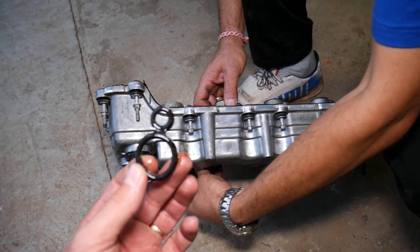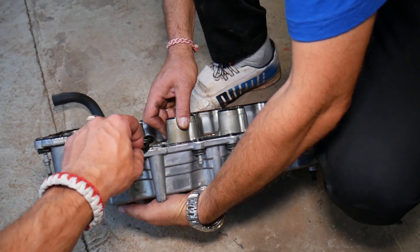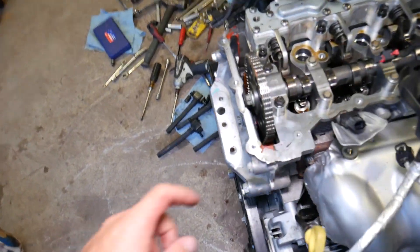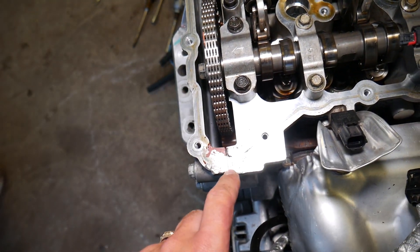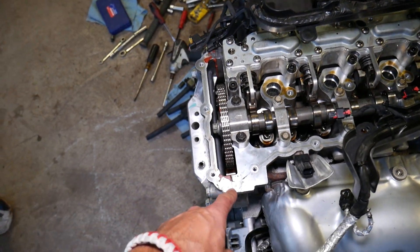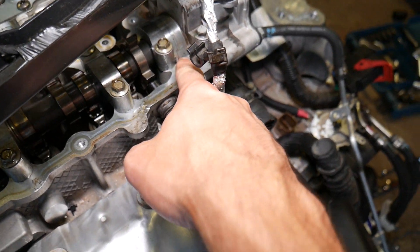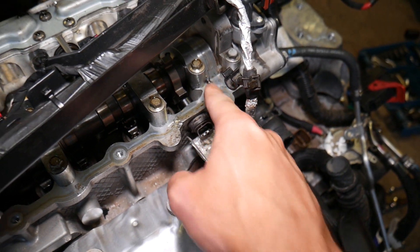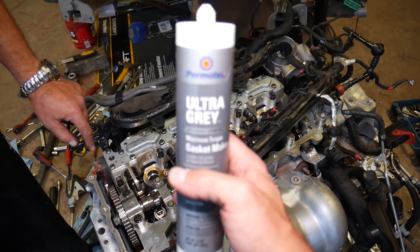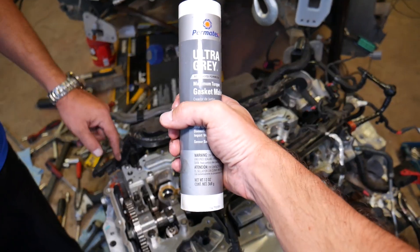That's how you do it — not very complicated. When you're ready to install, you need to apply a thin amount of silicone sealant. Right here, a little bit of silicone sealant — this is where the timing cover meets the cylinder head. You also need to apply a little bit where the camshaft cap is located on this side. We'll have the sealant listed in the description as well. Thank you for watching, and see you guys next time.